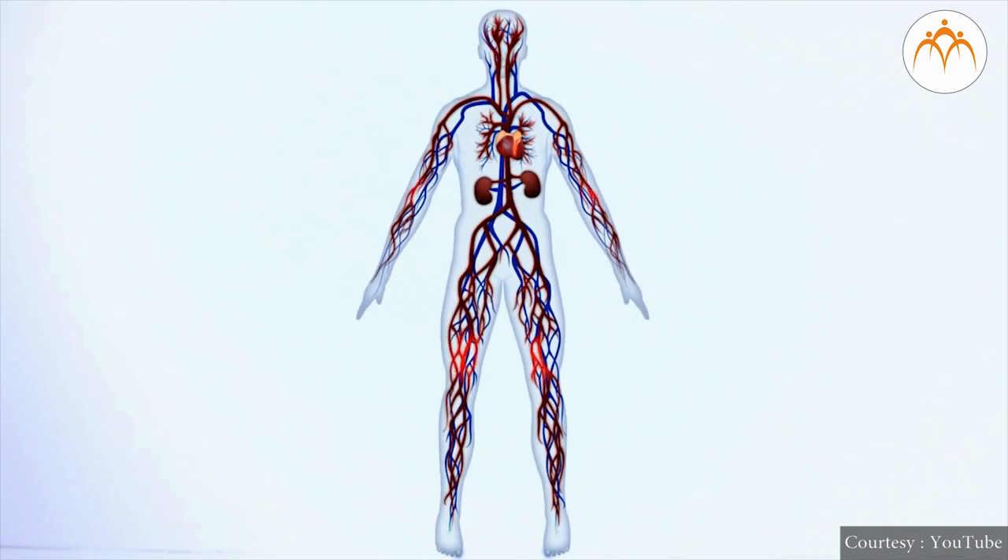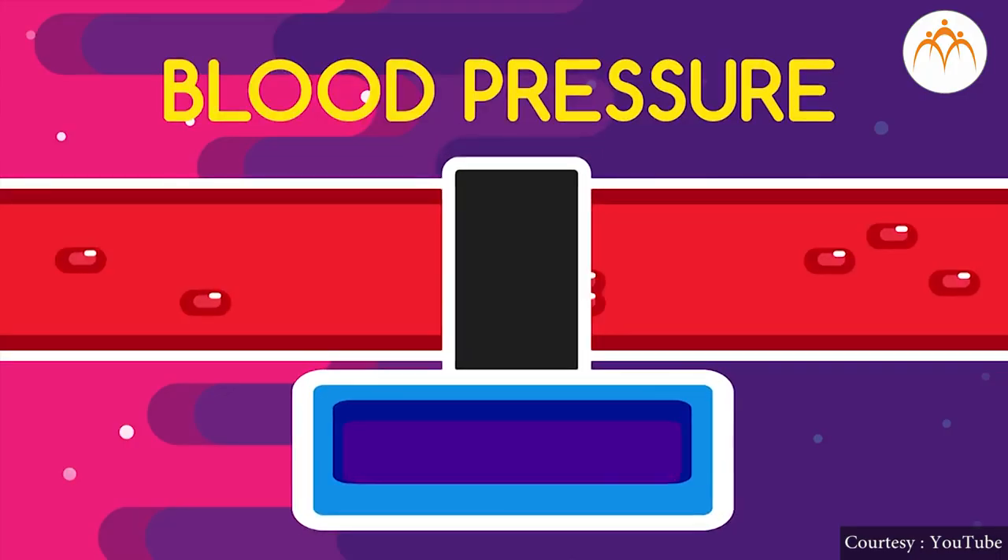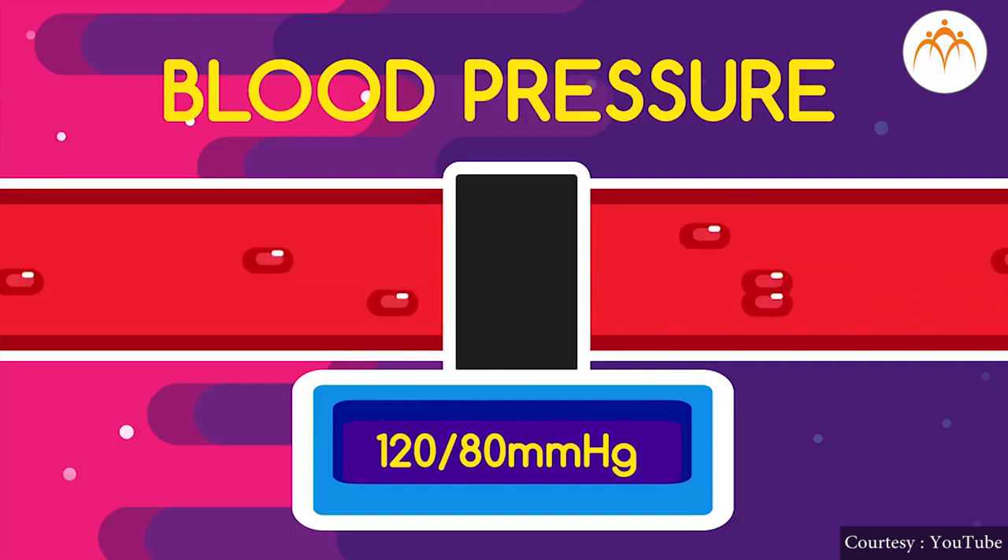You studied that the heart is a blood pumping organ. Hence, blood is continuously kept flowing under pressure. This pressure is actually exerted when the heart contracts. When blood flows through under enough pressure, it reaches all the organs.